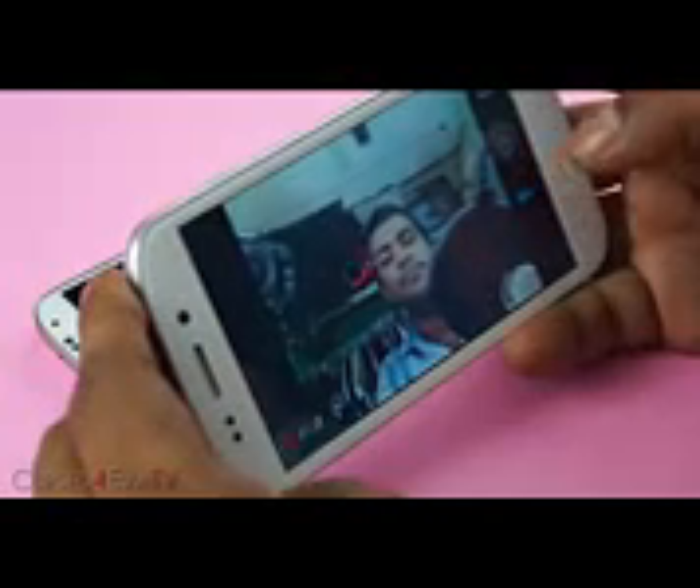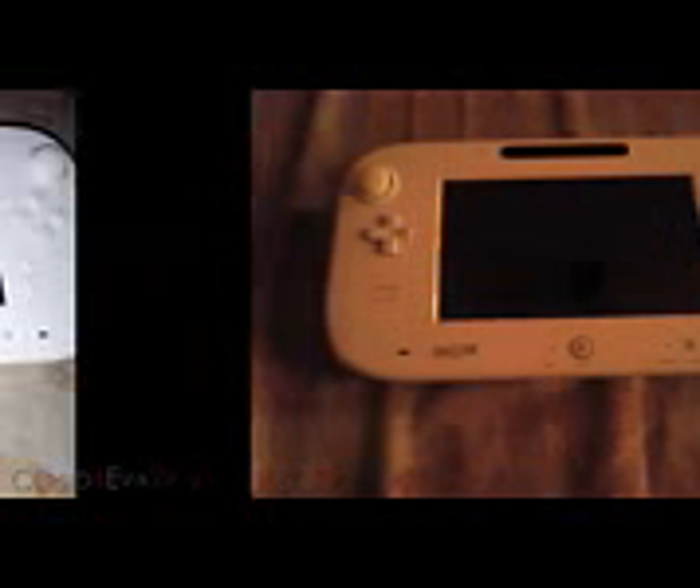You can also shoot full 1080p videos at 30 frames per second with the front-facing camera. Here are a few sample shots taken using the Canvas 4. Under good lighting conditions, the Canvas 4 does take some great pictures — crisp with pretty accurate colors. Under low light settings though, there is a lot of noise that creeps in and the quality is substandard. The flash doesn't really help either, but then again, this is to be expected in a device in this price range.